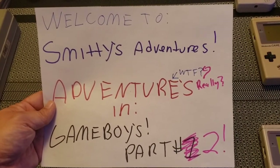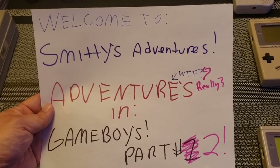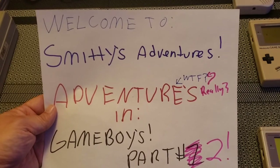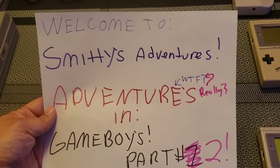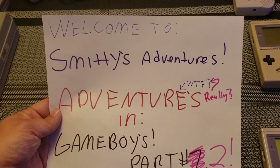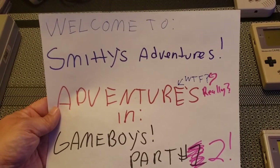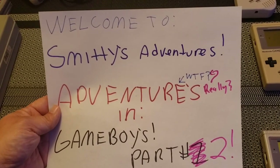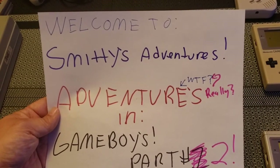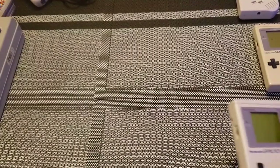Good day everybody, Sean here from Smitty's Adventures again. We're going to do part two of our Adventures in Game Boys. Today we're looking at the original DMG from 1989 — yes, 32 years ago. I was a fresh-faced 13 years old.